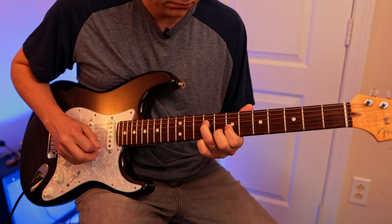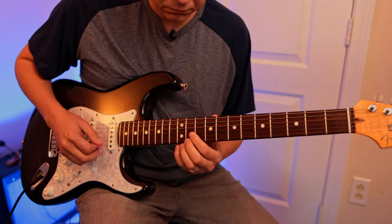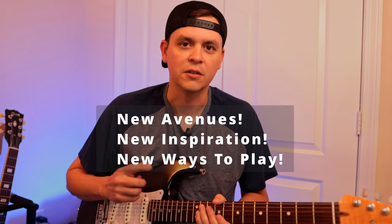Hey everybody, I hope you guys are doing super today. What we're gonna do in this lesson is learn some more awesome triads, but we're gonna take it up a level and do some minor triads. A lot of people teach on major triads, but minor triads are super important as well. This is gonna show you how to play up and down the fretboard. I've got a backing track over some simple chords, but we're gonna elaborate on those chords and move them all over — showing you new avenues, new inspirations, new ways to play this progression.